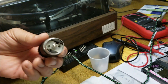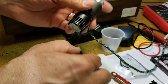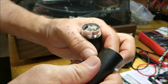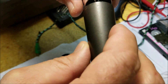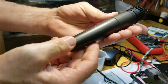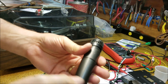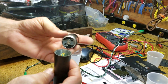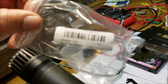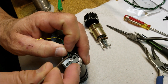It doesn't sound exactly like the original, but you know what — in this case, once you solder those on and screw this together, you've just turned your dead SM57 into a live SM57 that sounds a little bit different. But when it's rock and roll, who's gonna know the difference?